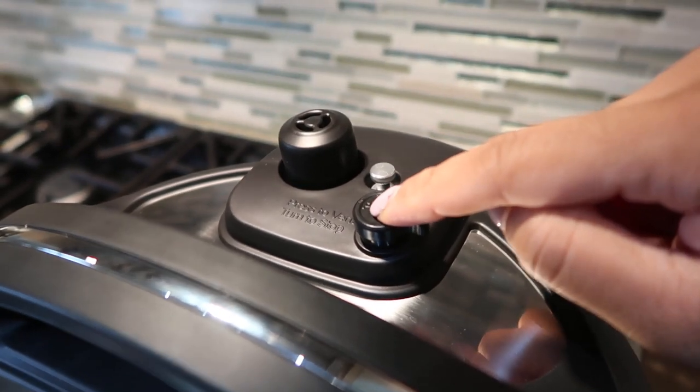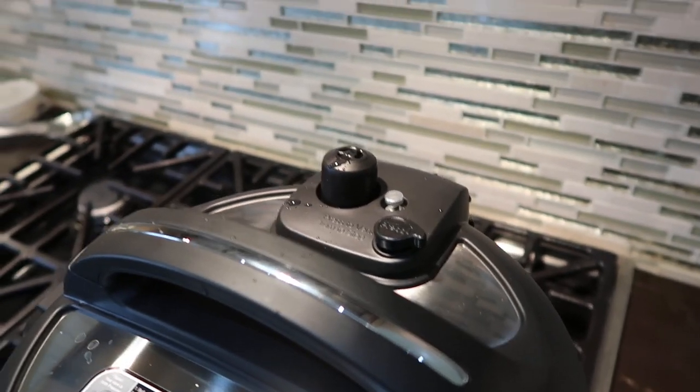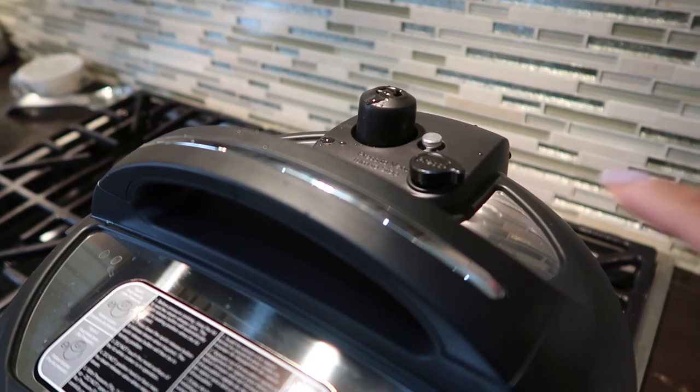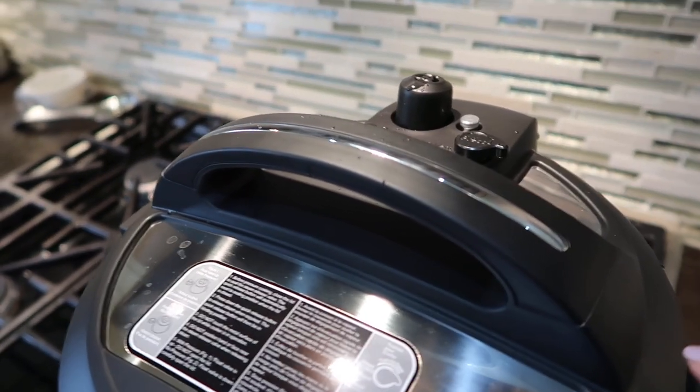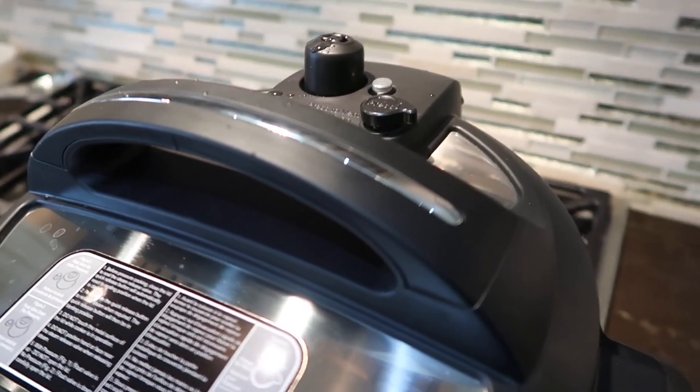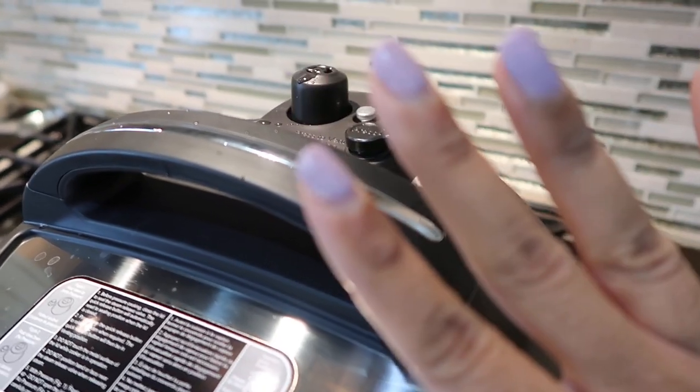15 minutes is up. We're going to press this to vent. That's very fast. Be careful when you do this — this is remaining steam. I probably should have worn a glove. That's a good tip because the steam does come out really quickly. Note to self — I saved myself.